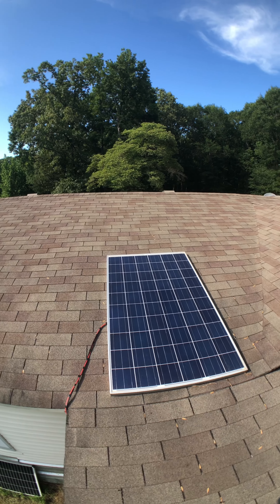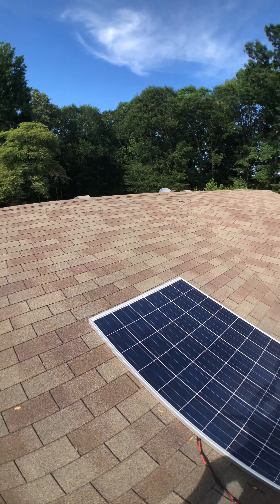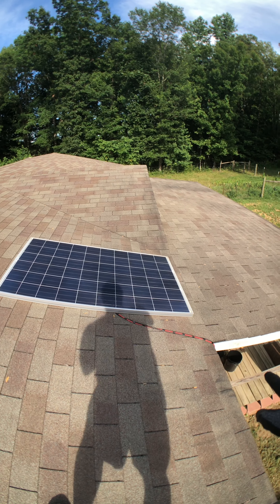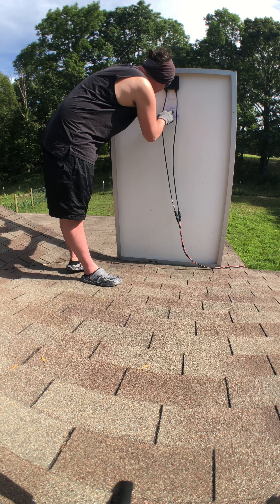Alright, so here I am on my roof. I did get this solar panel from Santan Solar out in Arizona when I was doing my van life. I have it connected to 10 gauge wire, 50 foot. It is 10 gauge copper.